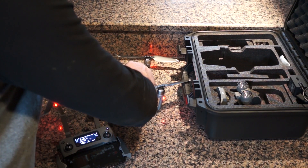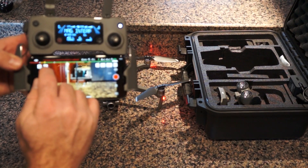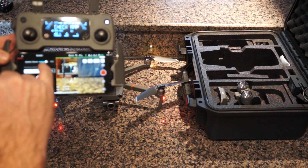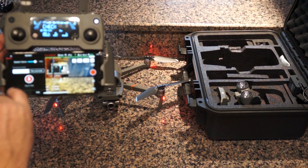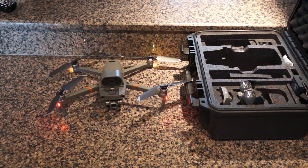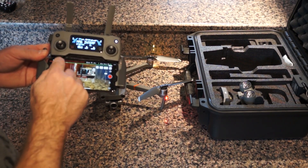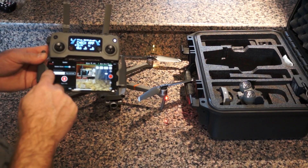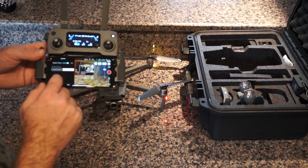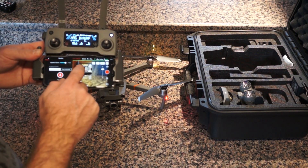I'm going to show you the speaker and how loud it is outside at multiple distances. As you can see in the app, the speaker is on. If you tap that button, you have instant broadcast, or you can play local audio if you have something recorded. There's the volume control, and you can record and play local audio at the same time.